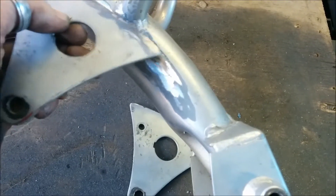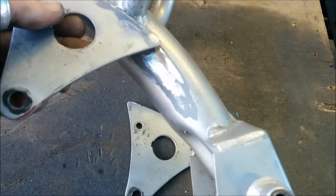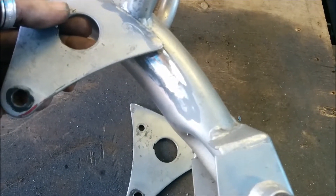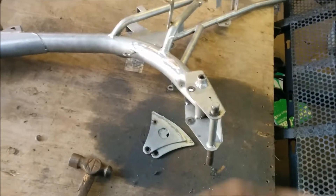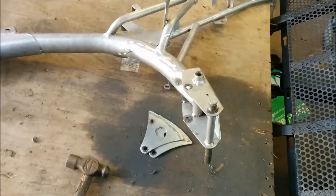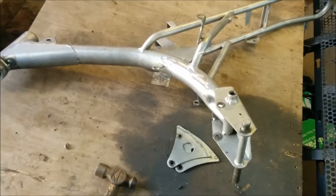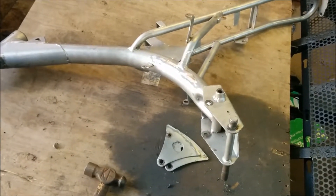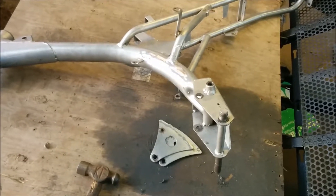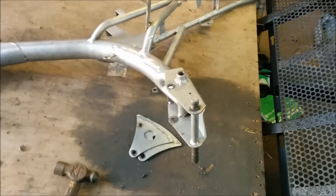We want to rotate them up and in. That way it brings this mount up - virtually uses the same mount. That'll give us a better swing arm angle and still keep the same ride height. All you're doing is lifting the motor up higher, changing the angle of the chain, keeping the same ride height in the back, keeping the same angle on the forks. That is pretty well the extent of modification to the frame. And I can finish up the swing arm, then paint them, and we'll start actually assembling it.